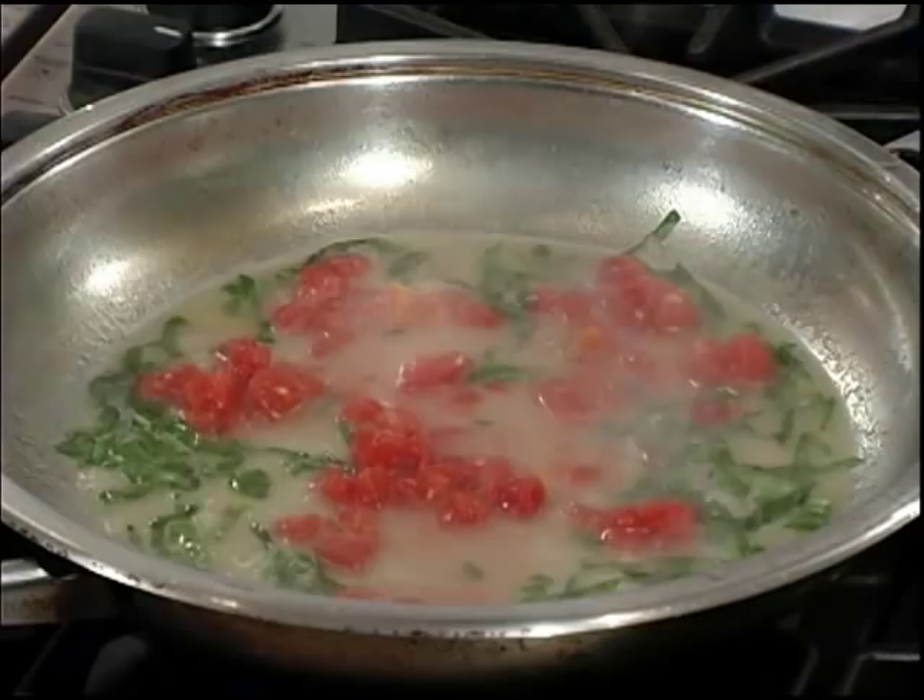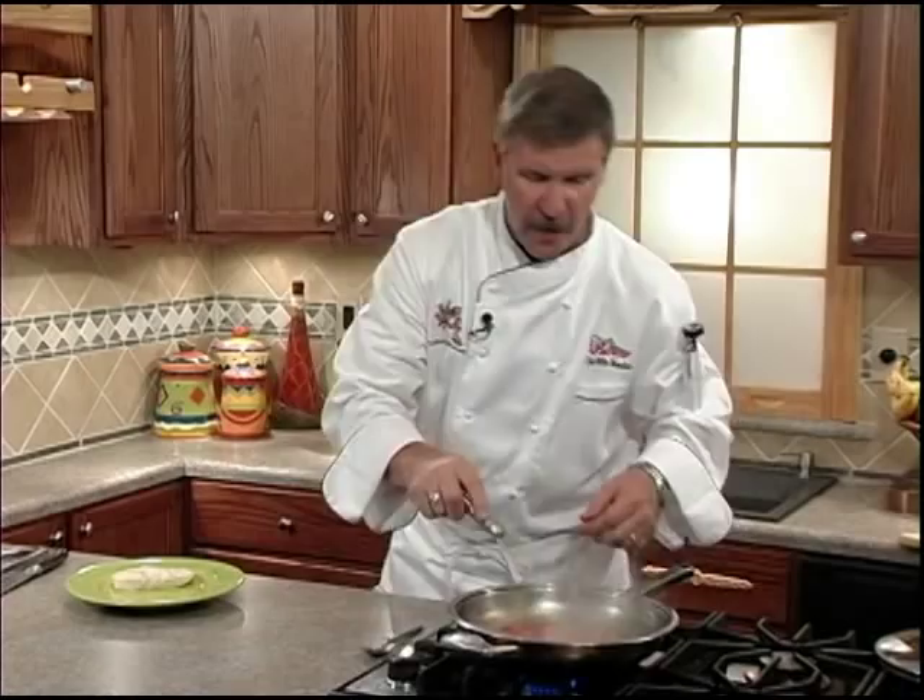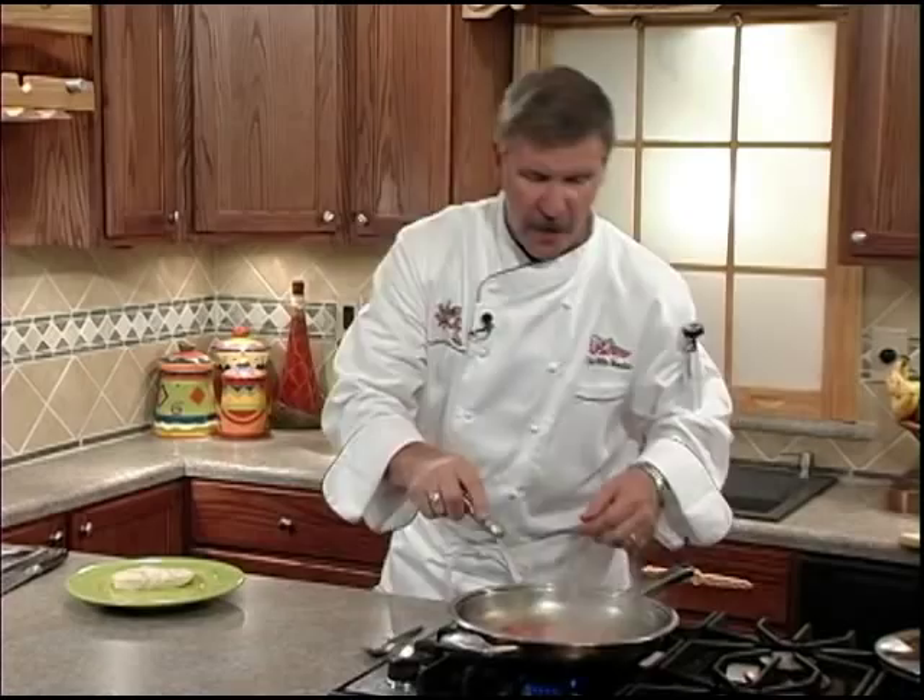Next we'll add our fresh basil to the pan and add our diced tomatoes. We'll finish with one pat of butter. Wow, it really smells great — let's plate it up.